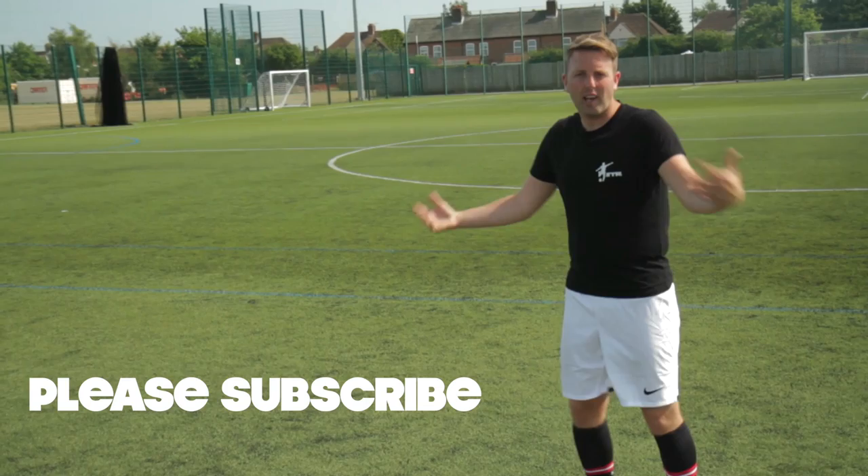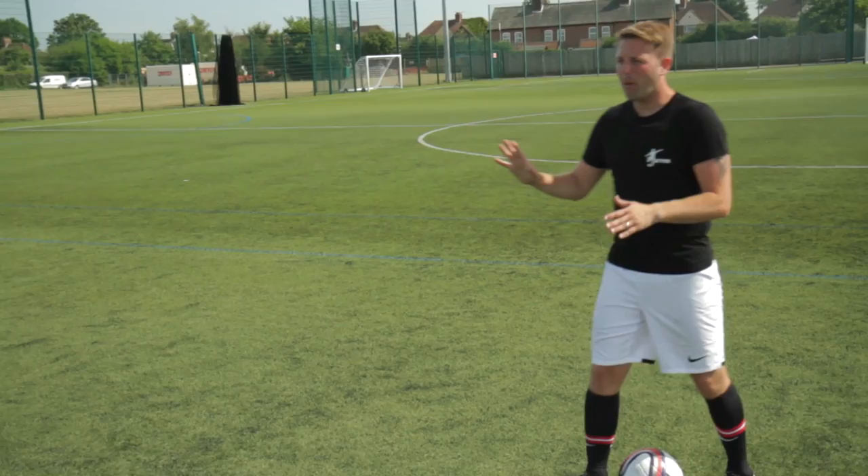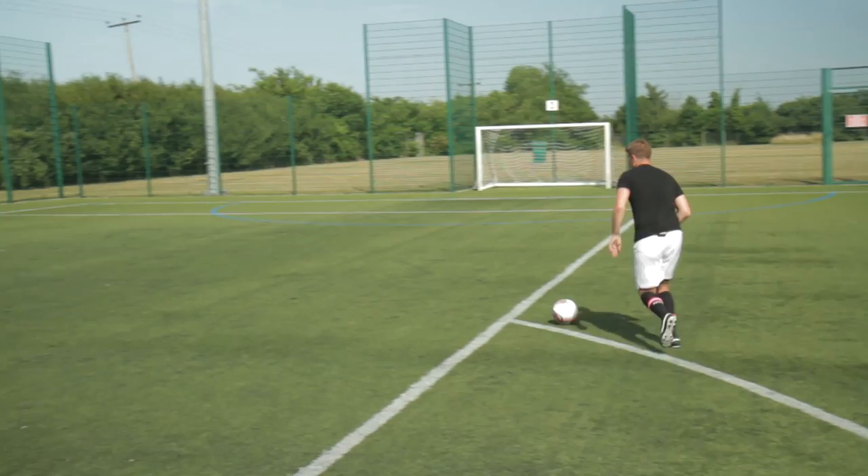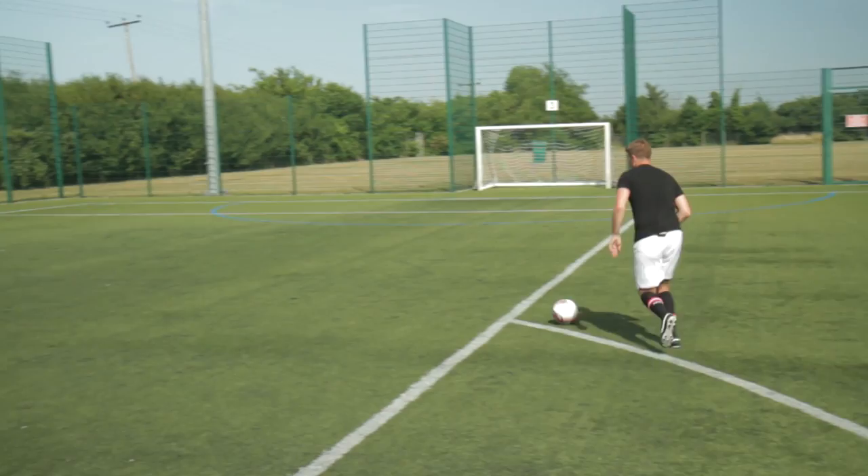Another thing George Best used to do was dribble across the edge of the box, doing subtle little things to make defenders commit or pause, and he'd get past three, four, or five players and then just chip it over the goalie. He's dribbling across, and it could be just a little lift of his foot to stop a player, and then as he gets there it's a dink to the far post — if you can aim for the far post you're normally going to get it in.